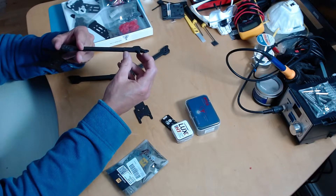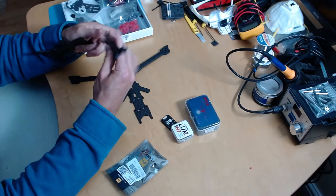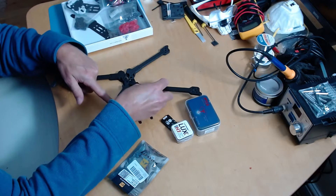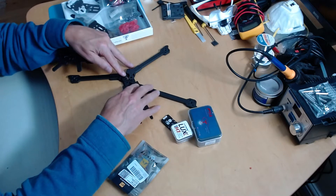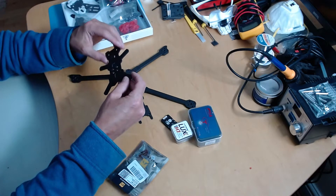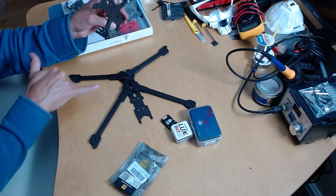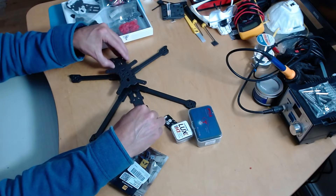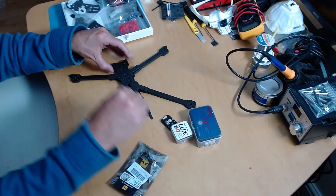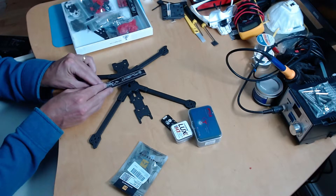I managed to glean from the photos that there's a cutout on each of the arm frames which leaves a gap, and that gap is supposed to be on the bottom of the arms rather than the top — at least that's what the pre-built RTF frames do. So you can see there's a sort of long gap underneath. I suppose that's probably where the battery strap goes.